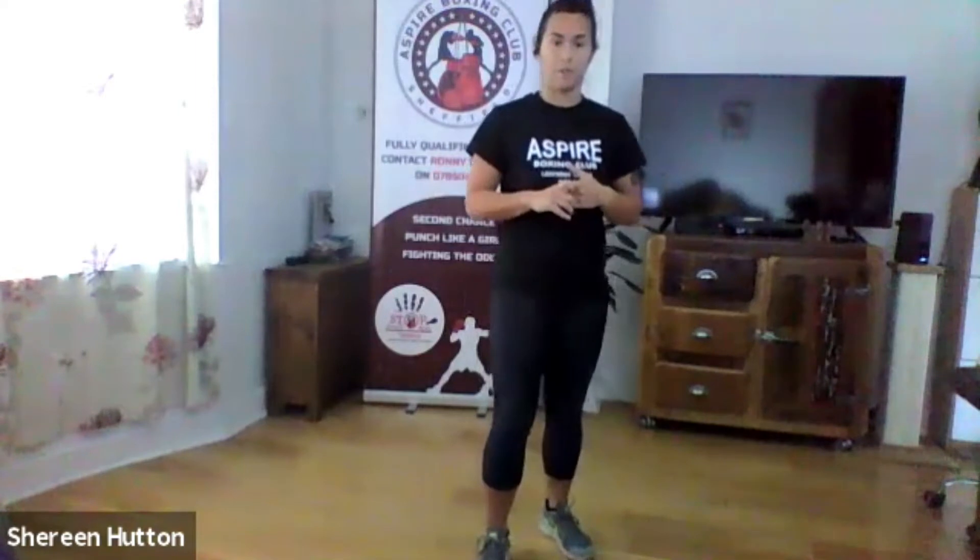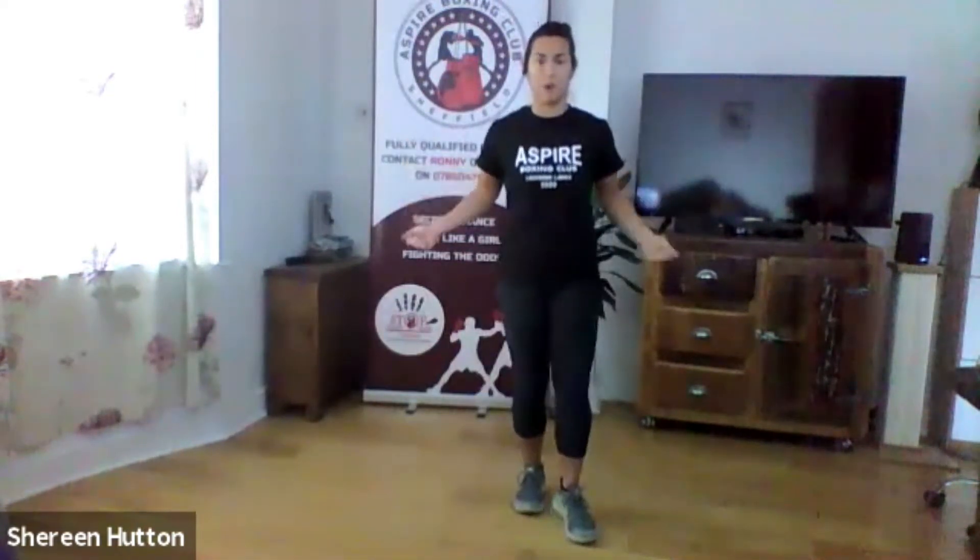We've got six exercises — a mixture of skipping moves and body exercises. For the first round we're going to go for 30 seconds each, then have a little rest while I show you the next move. Second round you're going to go all the way through for three minutes — six exercises, 30 seconds each. First exercise: invisible skip.